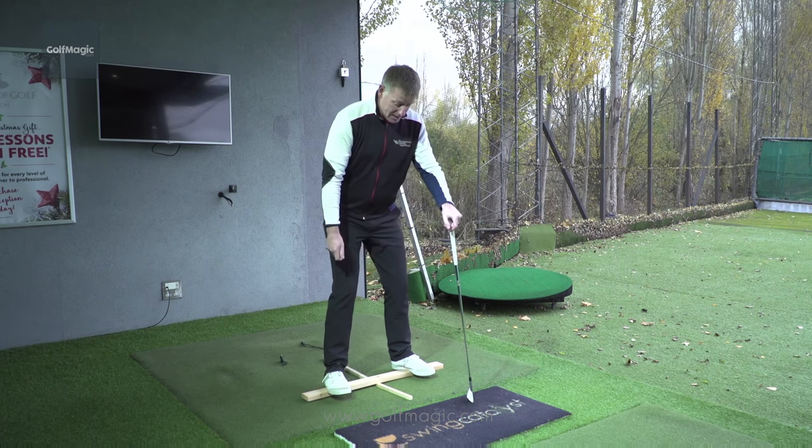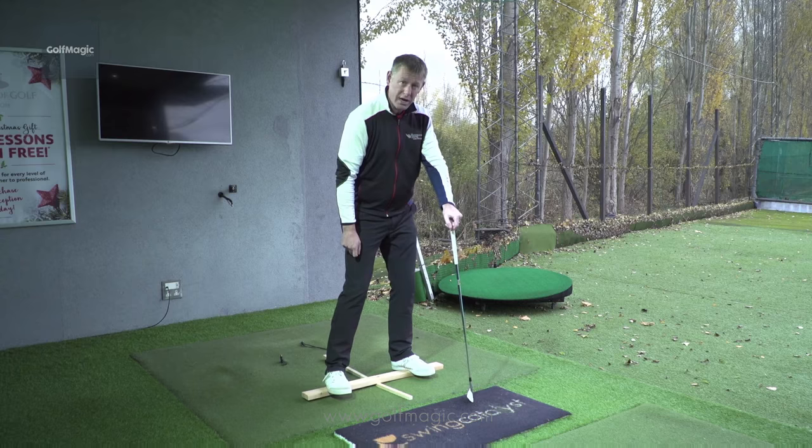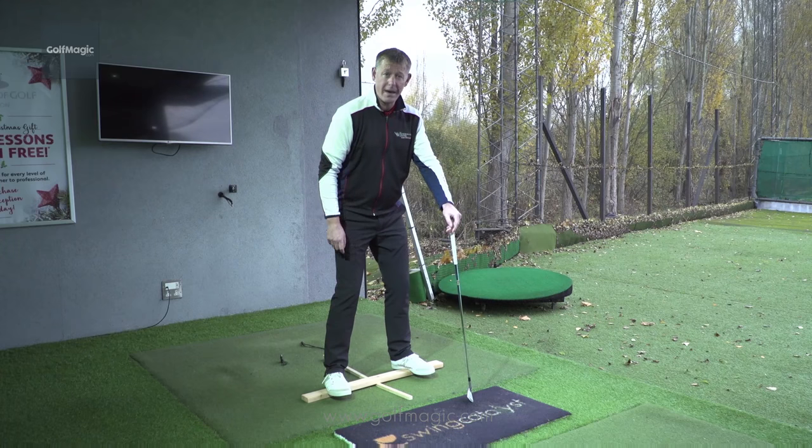On the way back you want to push down on the right hand side, and on the way forward you push down on the left hand side. You might want to start off as I'm doing here, just using a golf club to help you maintain your balance.